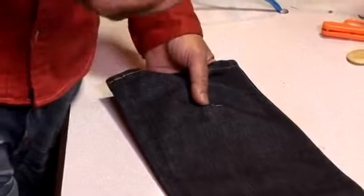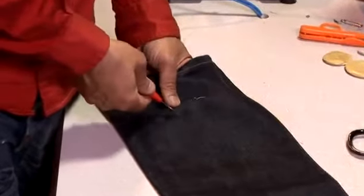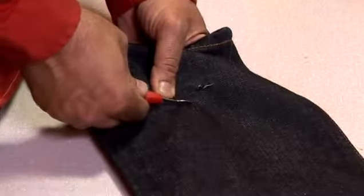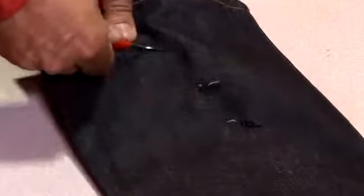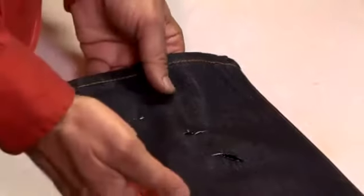Otherwise just get any tool that can make a stabbing motion into the jeans. Be careful not to hurt yourself and be very careful how you handle the fabric in your hands, but literally just make a hole any size. When you wash it, this will fray and it will loosen up the fibers and make it look more organic.